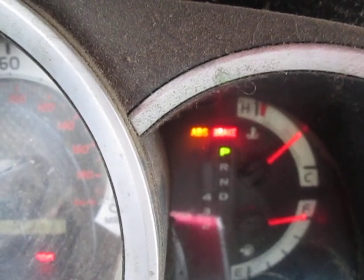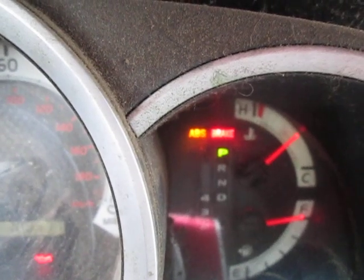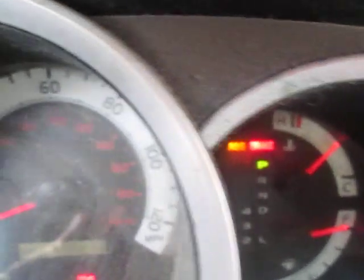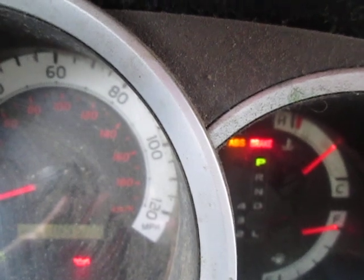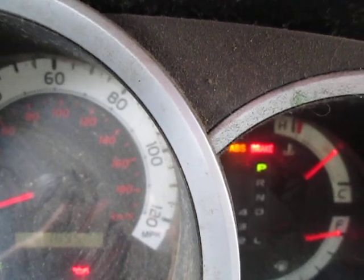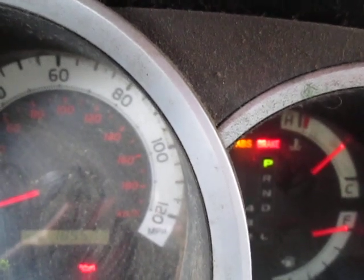It was like the problem was fixed. We put the fuse back in — there was no ABS light, no anti-skid light, no brake light. For 51 weeks I've been driving around fine with none of these three warning lights on. And now they're all three on.